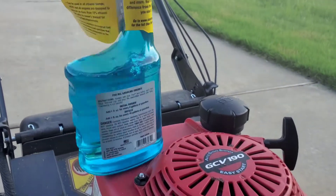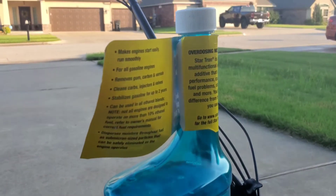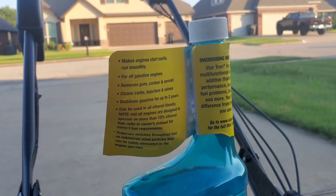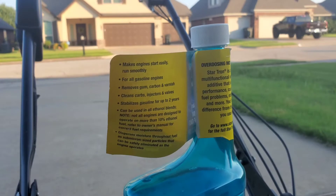Sometimes when the grass is taller or a bit wet and I add a bit of this in the tank, I can definitely feel that the mower is getting more horsepower. And if you add too much of this product in a tank, it's not an issue at all — it just costs you a bit more money.